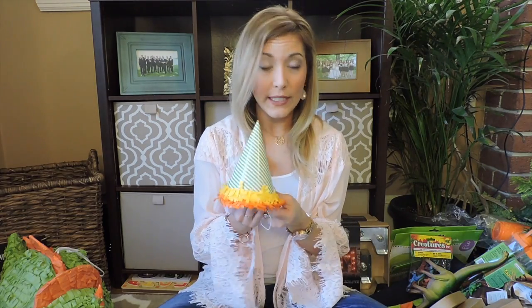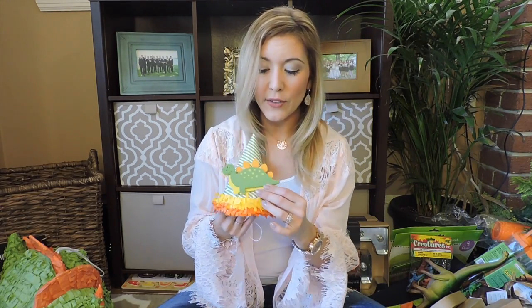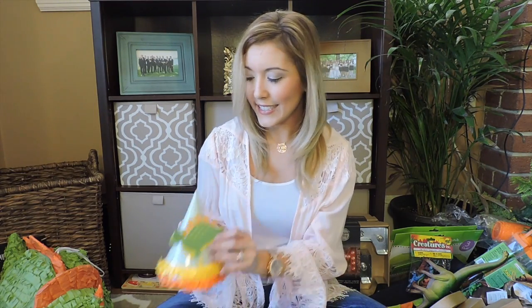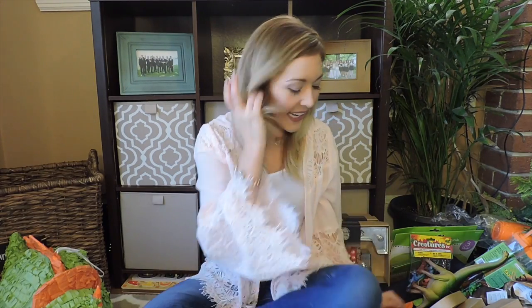First, these little party hats — I thought they were so cute. They're from the Spritz line at Target. And then I found these; they're only a dollar at the craft store, so I think I'm going to hot glue them onto his little birthday party hat. These little dinosaurs — I got a couple more that I think I'm going to use for like some banners or signs or on the tables. There will be a lot of crafting for this birthday party.